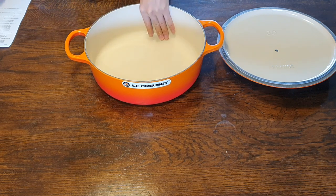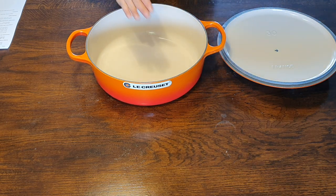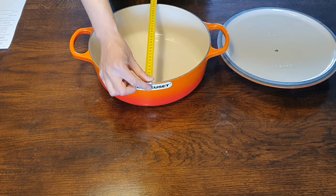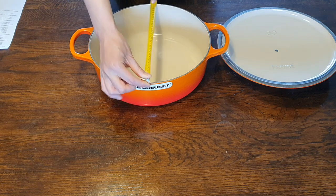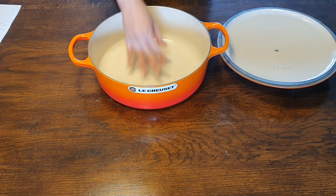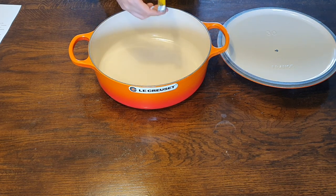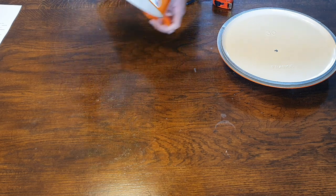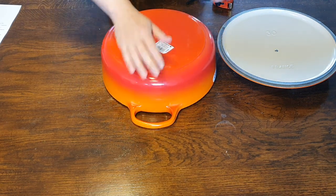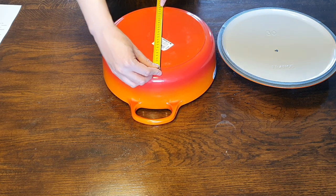So now let's go through some specifications. The diameter edge to edge is basically 31 centimeters — they call this 30, but the outer diameter is 31. The volume, as mentioned, is 6.2 liters. The inner bottom diameter, so the flat cooking surface, is 26 centimeters. And on the bottom, the part that's in contact with your hob, is 24. So it's not that big actually — it's 24.